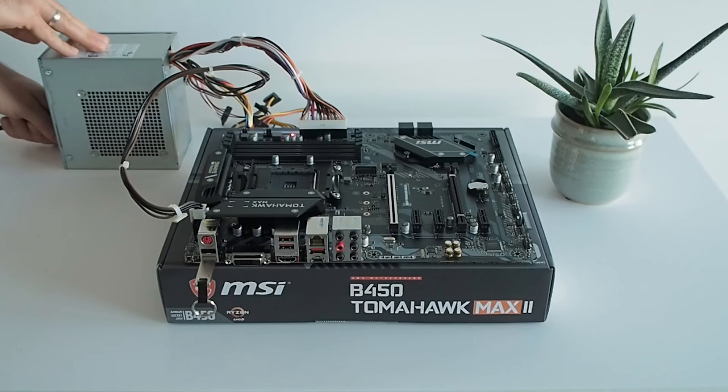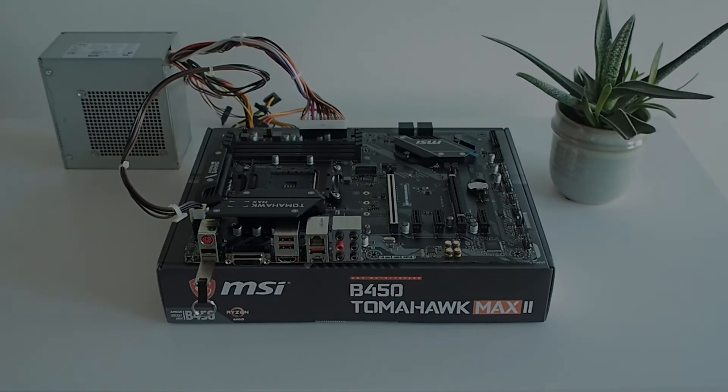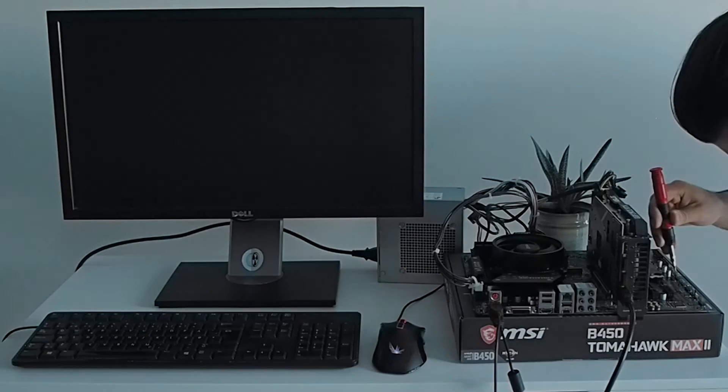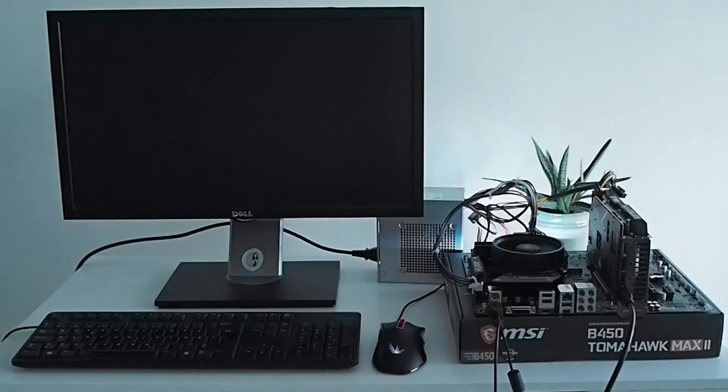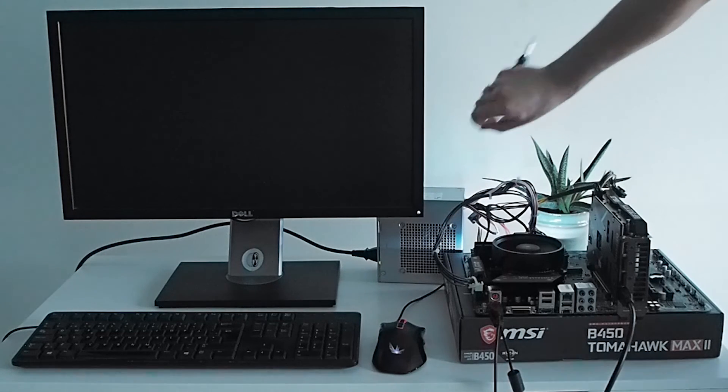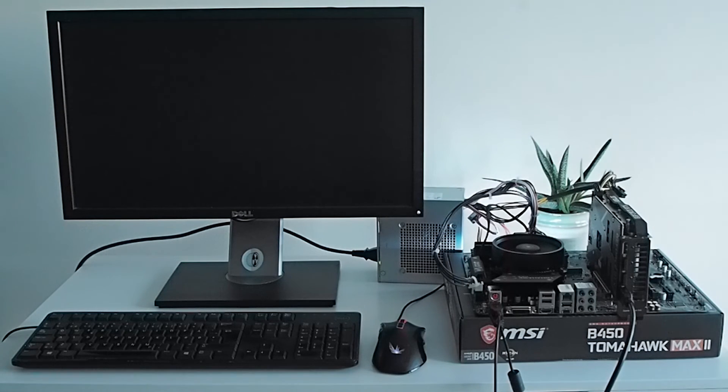Nothing else left but to assemble the rest of the computer and see if it worked. A magical touch of my trusty screwdriver at the right spot, remembering to turn on the screen — and nothing. No signs of life. I knew that this might happen but I was really hoping it wouldn't. After a few moments of frustration, I remembered to check the onboard diagnostic lights and saw that it was pointing at a problem with the RAM.